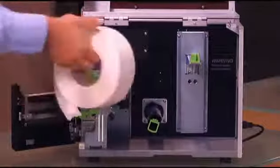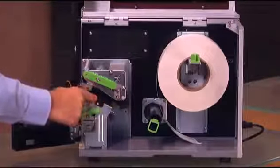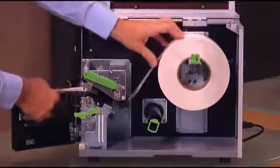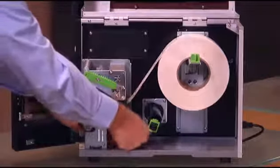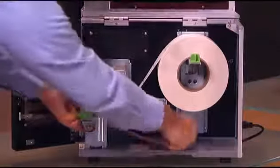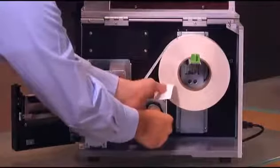Install your media on the hanger and then wind the media so that the path goes below the media sensor. Wind the media below the printhead assembly and wind it on the backing rewinder. Give it a few turns so that the media is tight on the assembly.